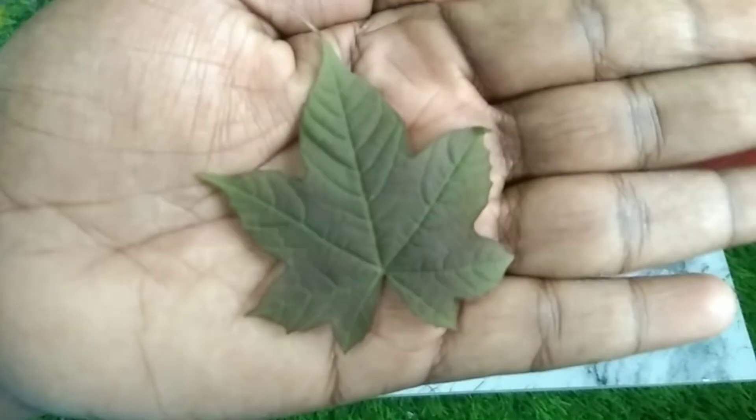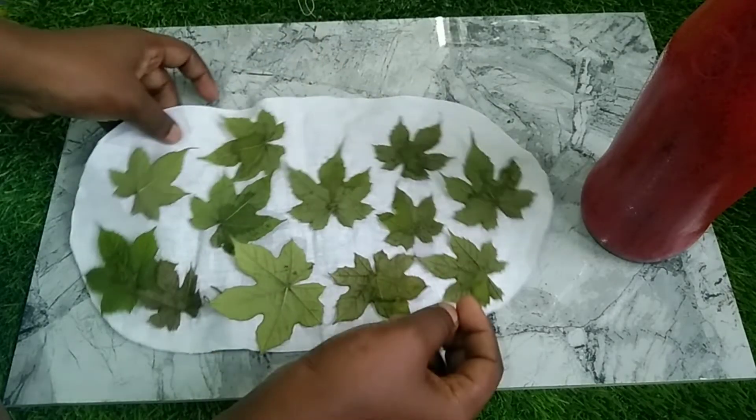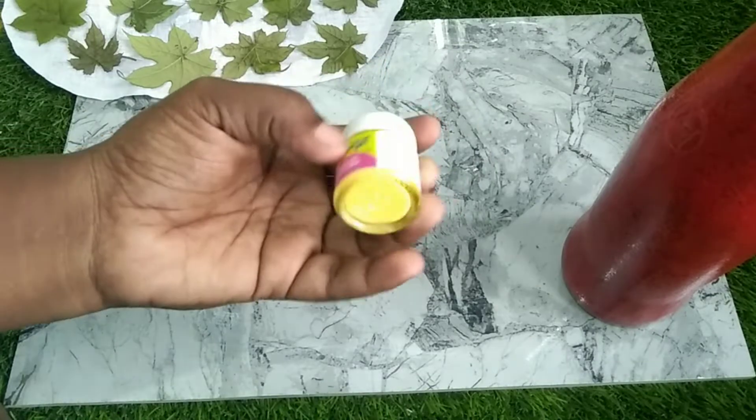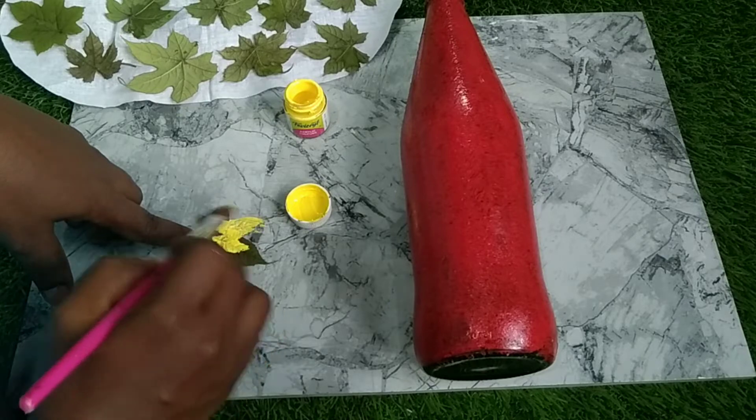I am using a yellow color paint. I am using a brush with a yellow color to paint. This is the side of the leaf.